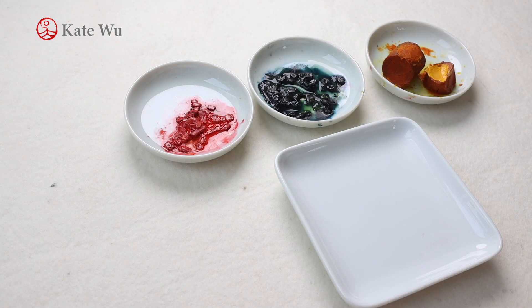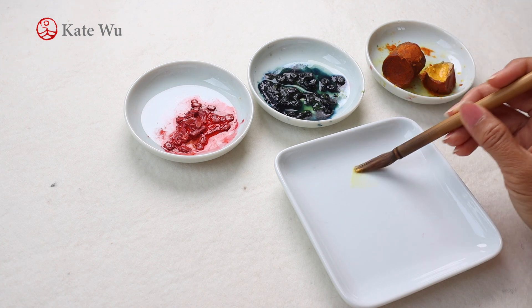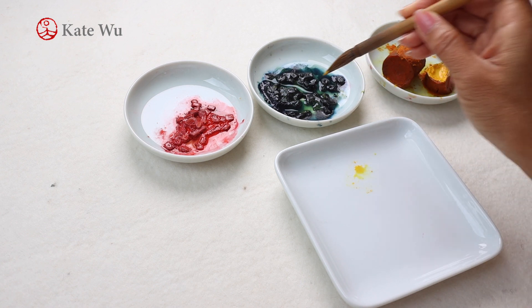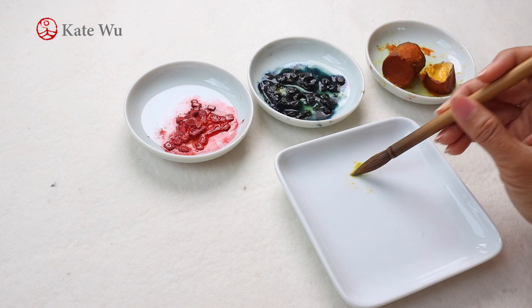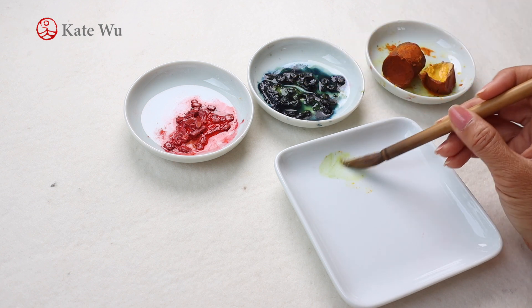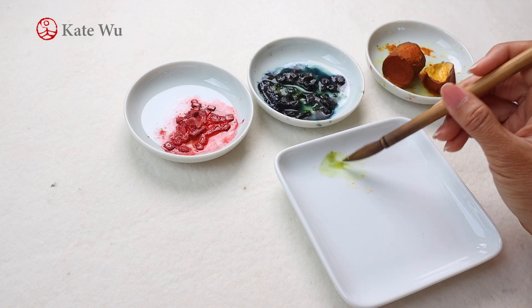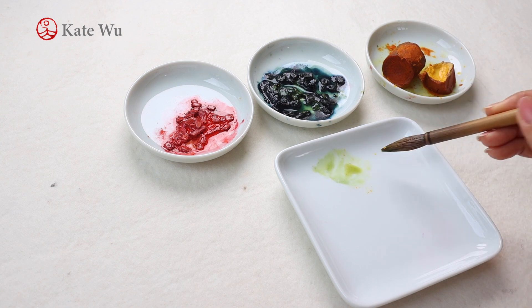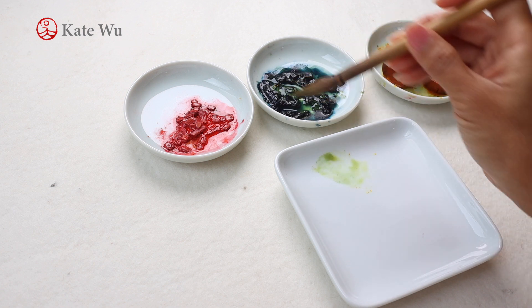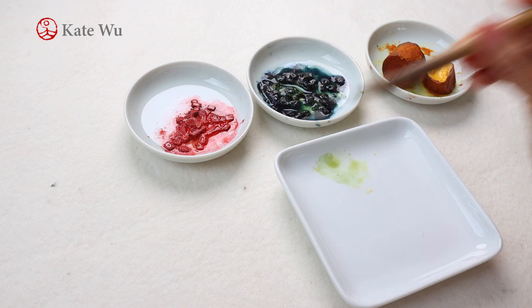The beauty of Chinese cymbidium orchids is that they come in almost all colors, and a lot of them are combinations of more than one color. I personally prefer light green with a bit of red combination, and it works well with Chinese painting. So take some yellow and mix with blue, and when you're happy with the shades of light green, then get a bit of red.